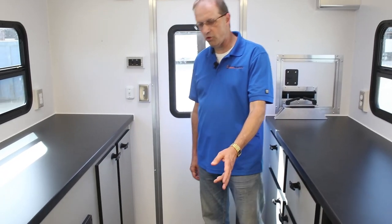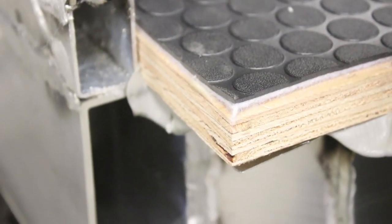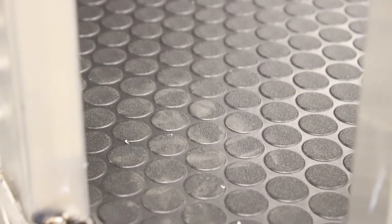You'll notice the black coin floor in here. We use only three-quarter premium grade plywood with a vapor barrier below that. We even sand it and fill any gaps and holes in the wood so that when we put our standard black coin flooring down, you've got a really nice smooth finish.